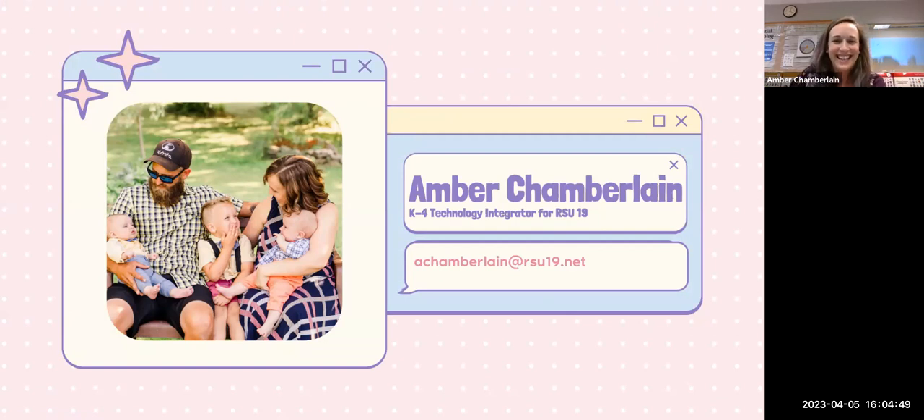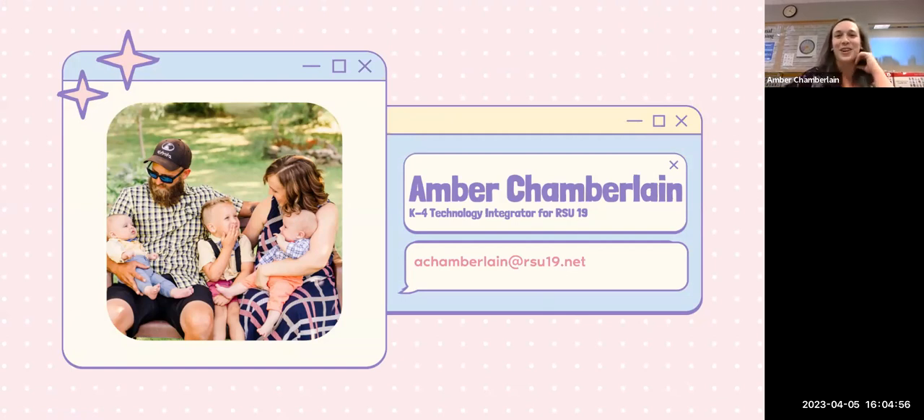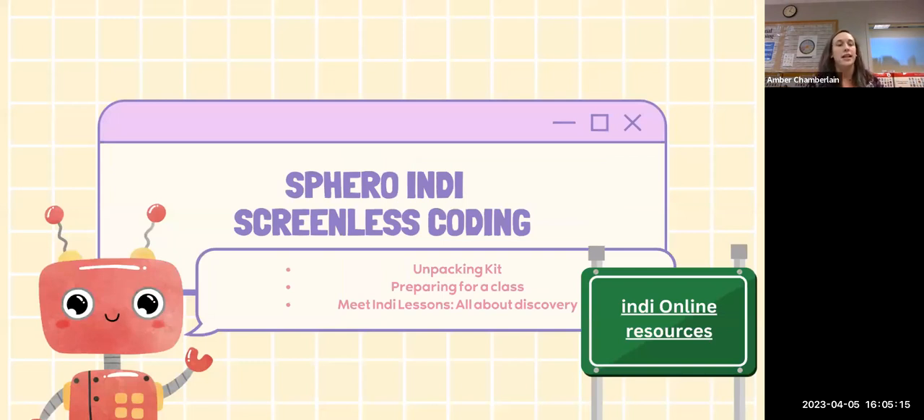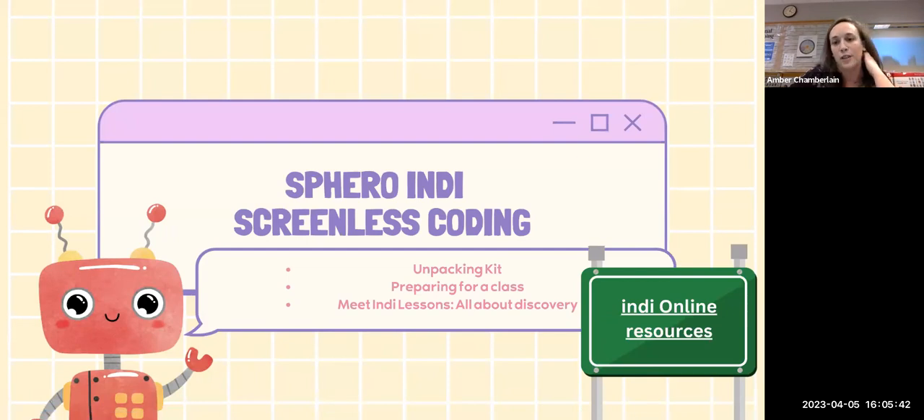I don't use Zoom as much as Google Meet, so it'll be a little bit of learning as we go. My name is Amber Chamberlain, I am the K-4 technology integrator for RSU 19. I will give my email again later. Today we are going to do the introduction to Sphero Indy and the Bolts — looking at unpacking the kits, preparing for those first initial classes, and starting that dive in. Next time we'll look into more of the programming side. I also included the online resources links in these slides.